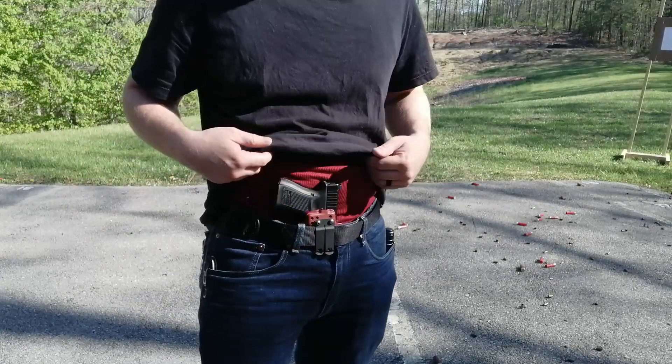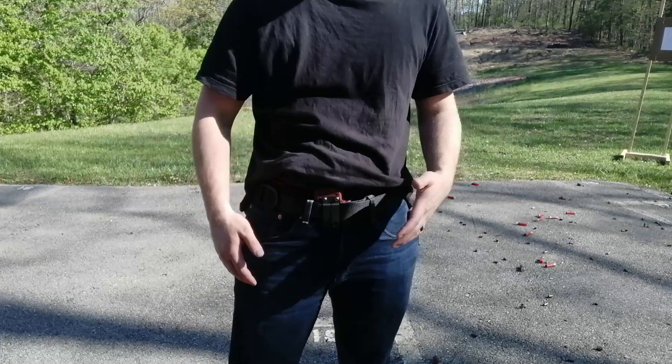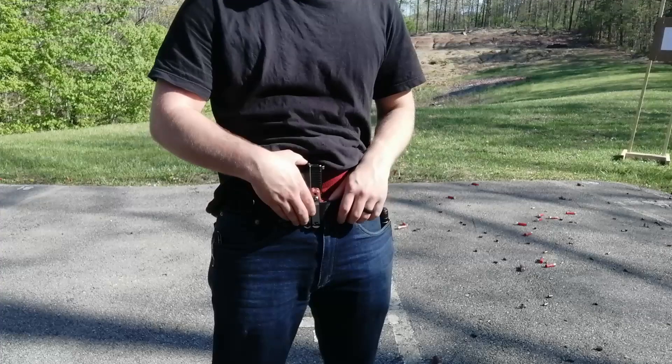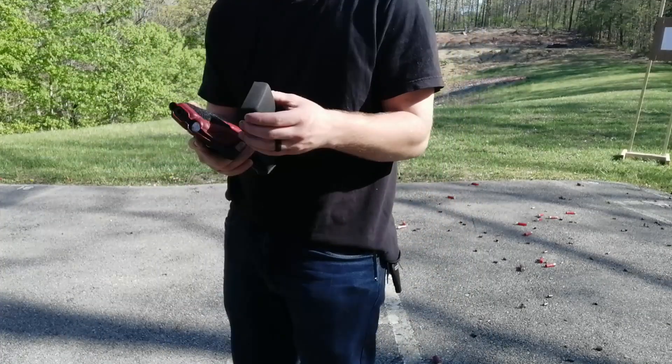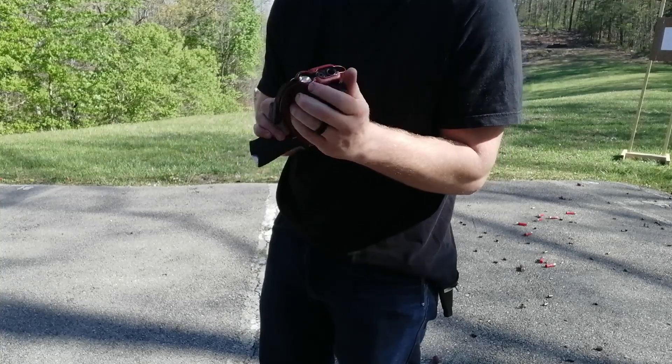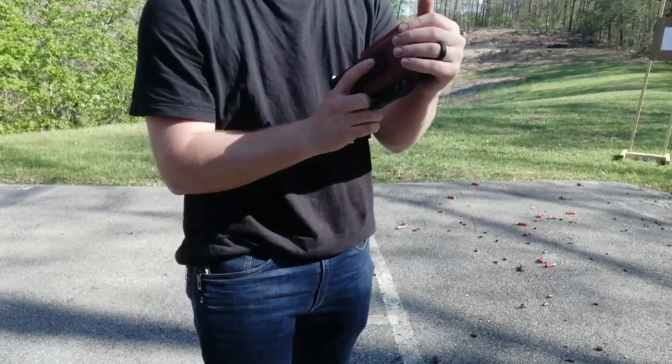You see a lot of guys on Instagram claiming they carry Glock 34s with X300s in appendix without a wedge — they're lying to you. And if you can manage to carry that all day every day, definitely get a wedge because that wedge is going to make it a lot more comfortable.